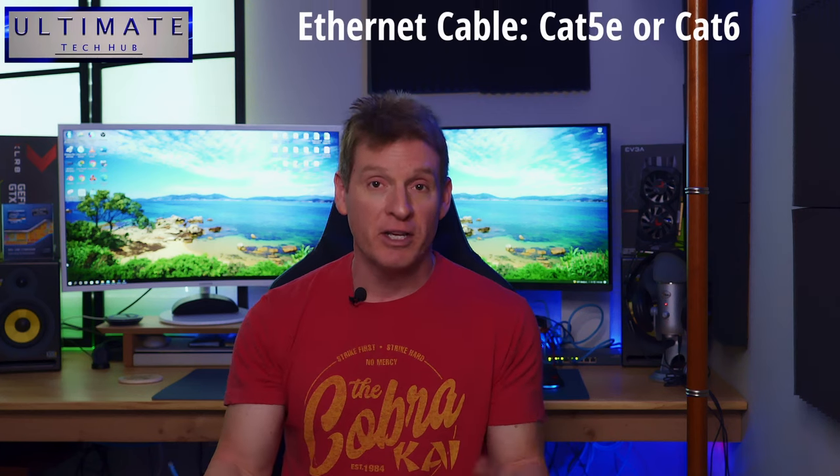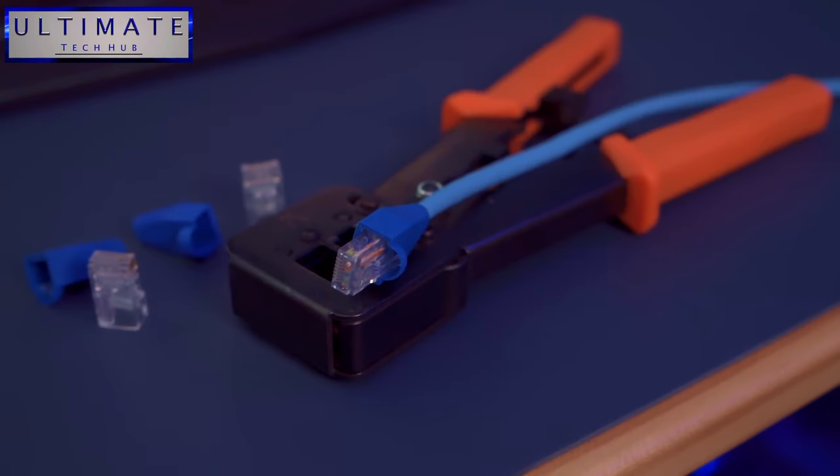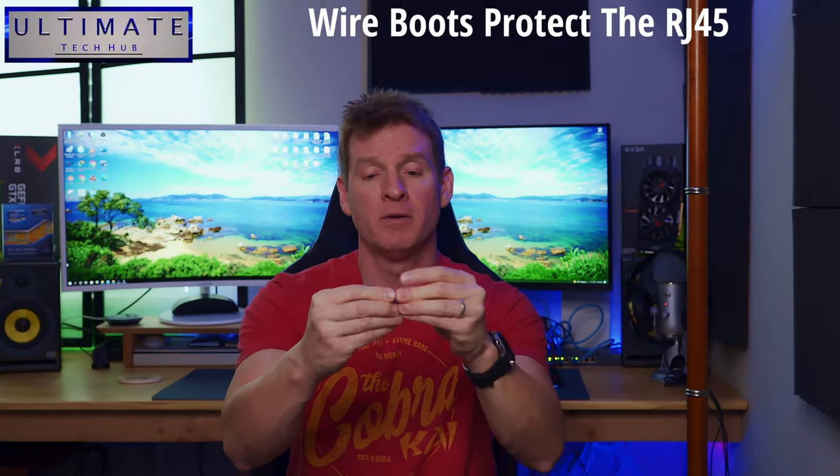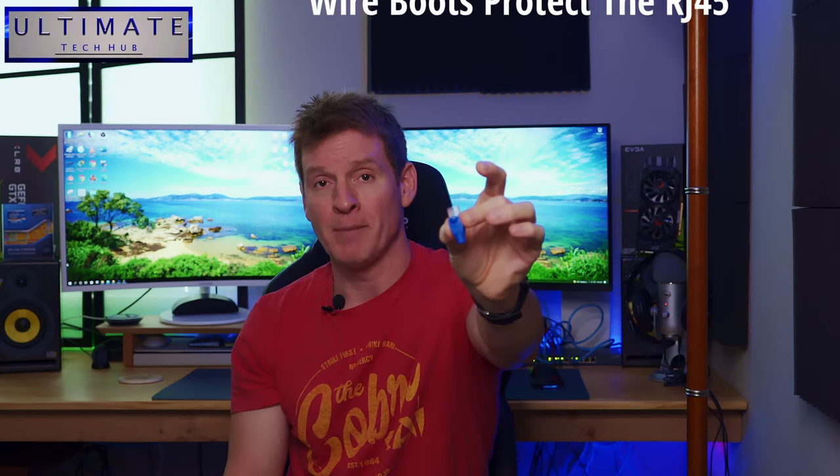So first let's go over the supplies you're gonna need to wire the Ethernet cable. Obviously you're gonna need Ethernet cable — this is Cat6 riser cable. The technique I'll show you today works for Cat5e, Cat6, and Cat7. You also need RJ45 connectors — make sure they're Cat6 as well. These are the easy kind. An optional item is a wire boot, which will protect the RJ45 connector from damage. I recommend these but it's optional. And that's it for supplies.